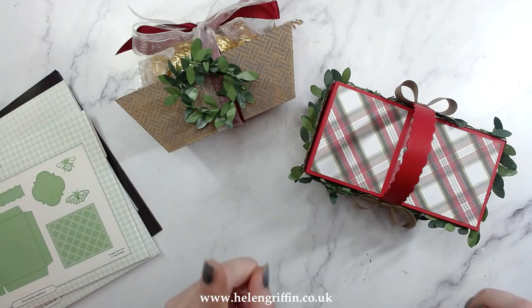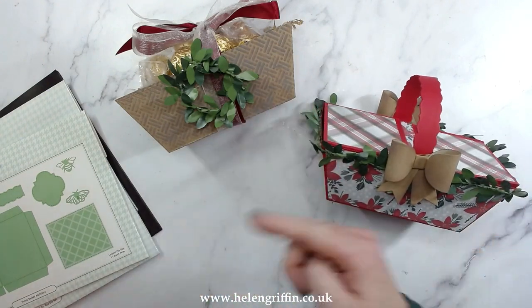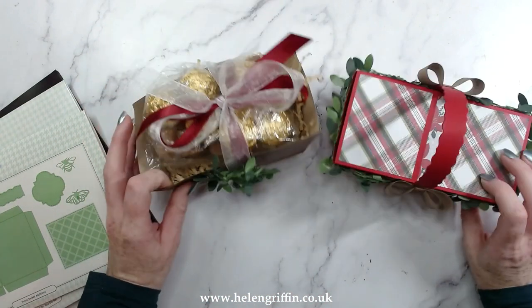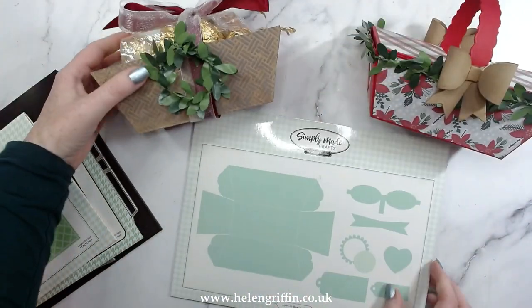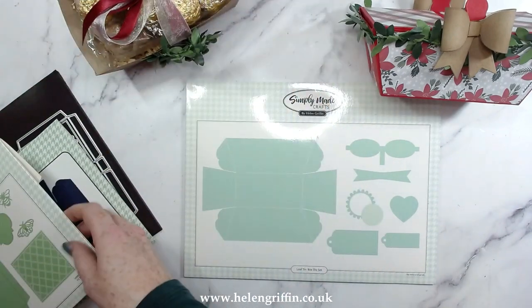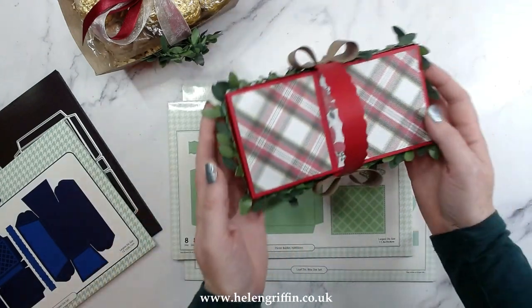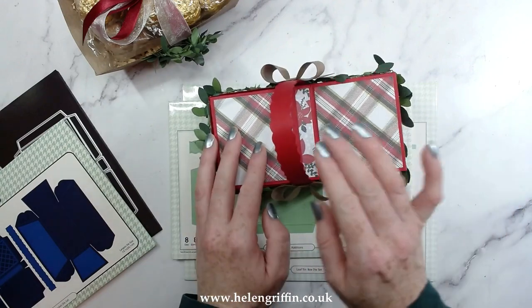So what we're going to be making today — we're going to be making these picnic hampers, but we're not going to be making them this size, we're going to be making them in the miniature version. These are the loaf tin. Let's quickly run through what I've got here first. We have the loaf tin here which was from my very first release, and that is what it makes. If you team that with the picnic basket additions, you can make this beautiful picnic basket and I've used my digital papers as well.